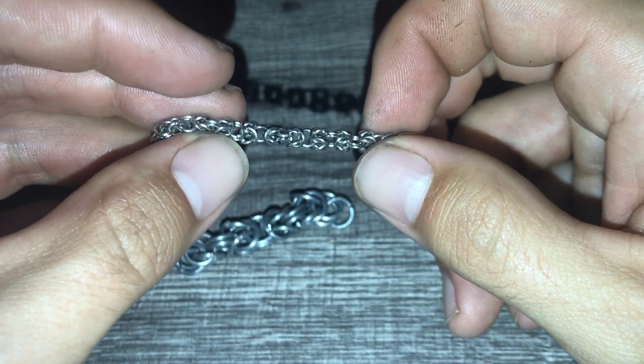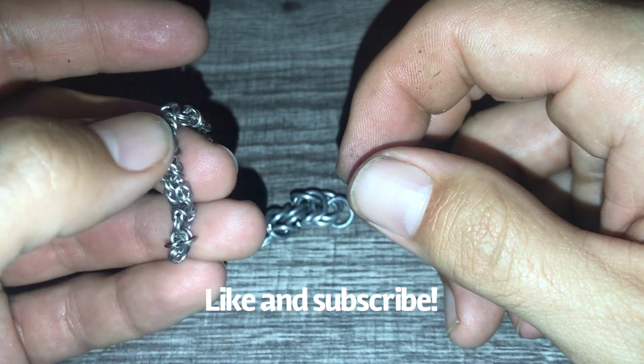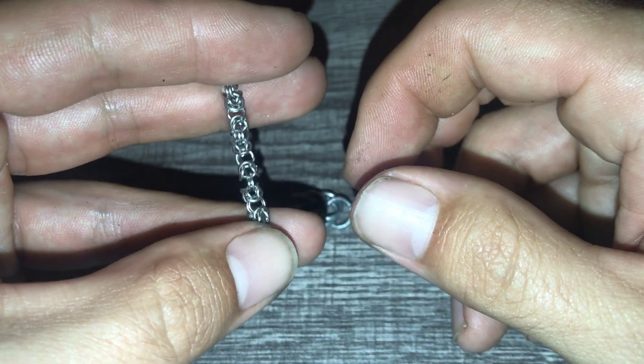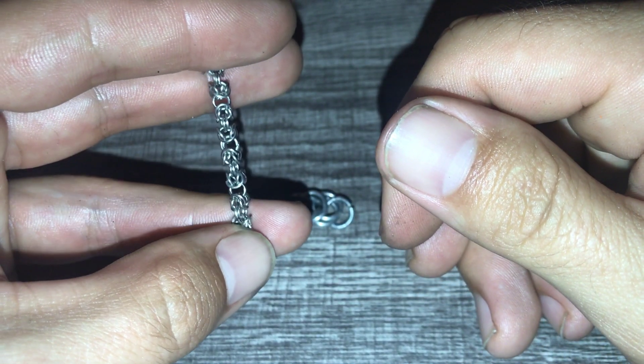If you found this video helpful, like it and give me a thumbs up. If you'd like to see the rest of my videos and all the ones I'll be putting out in the coming weeks, go ahead and subscribe to my channel. I'll see you guys next Friday.